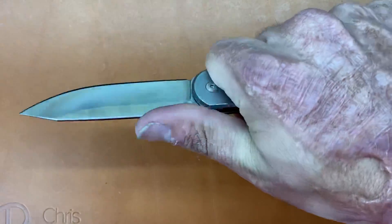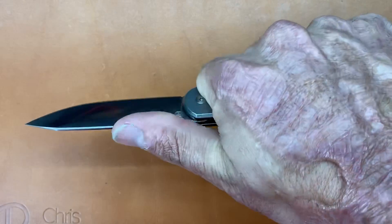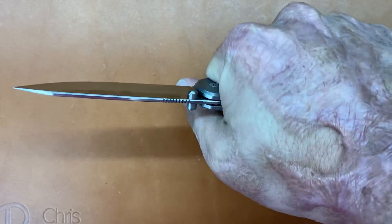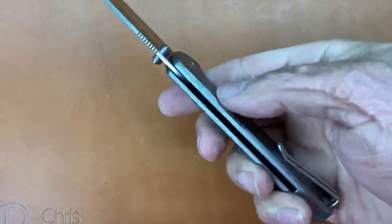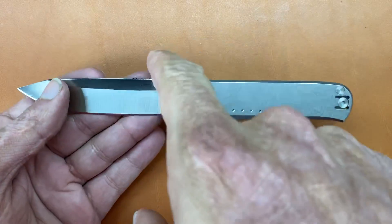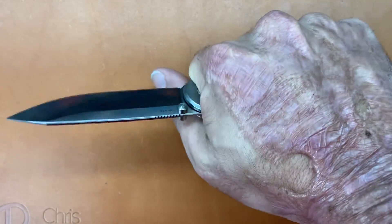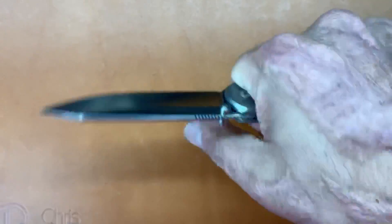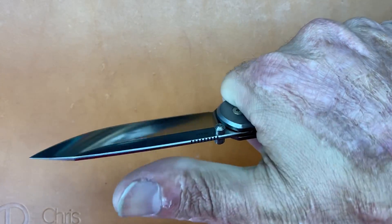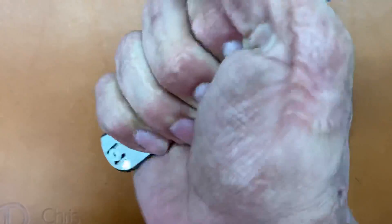Ergonomics are pretty good. If you've ever held a Chris Reeve Small Sebenza, it feels pretty much the same, especially without the inlays on there. This is a skinnier handle but I get a good grip. It's about as good as you can get with a straight-back design like that. I did notice when doing my normal wood shaving and cutting in the hammer grip, it was really comfortable — you put the hand right here and it's good.